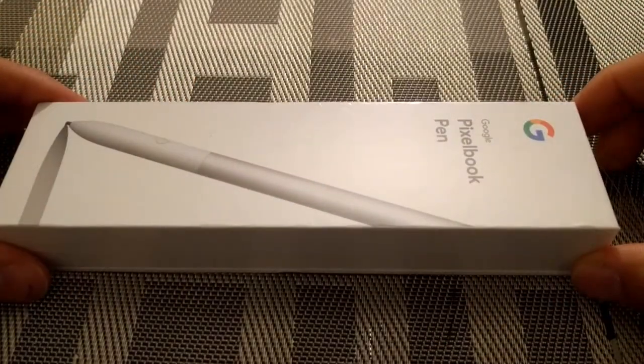This feels like it's going to be a core part of the Pixel Book experience, and I also wanted to share the pen with the viewers, just because you may be interested in getting it. So let's go ahead and get into this.